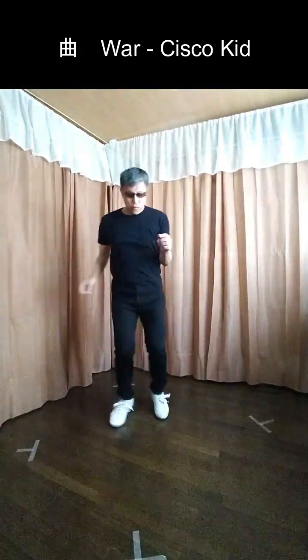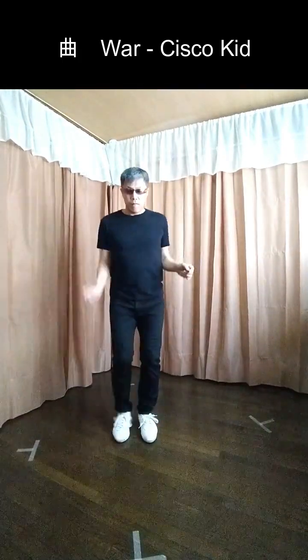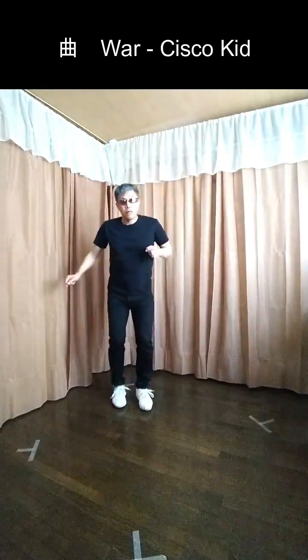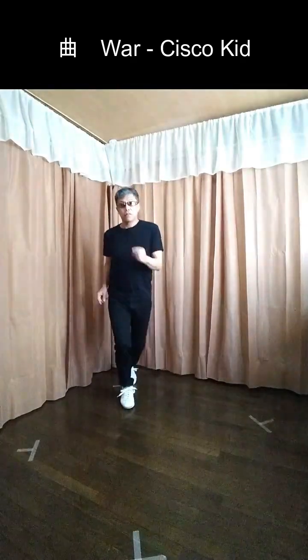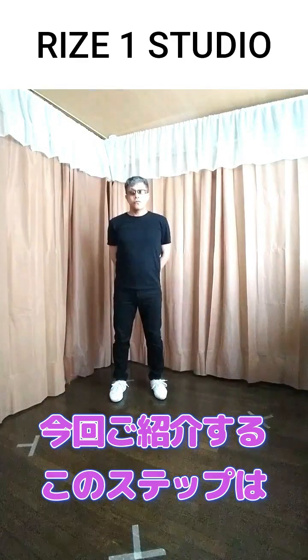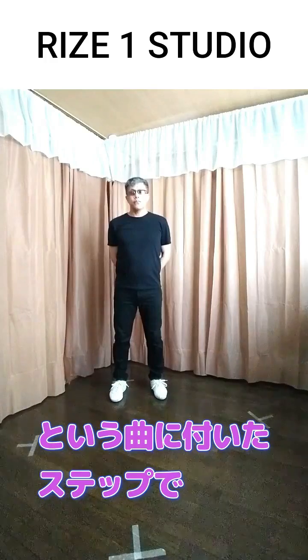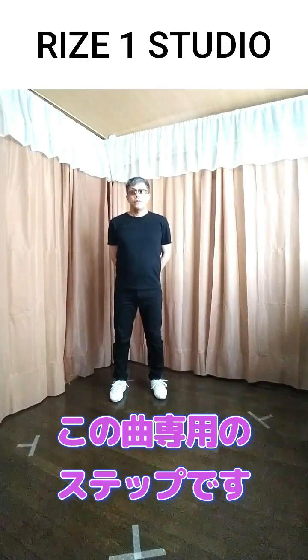今回ご紹介するこのステップはWOWの「Cisco Kid」という曲に付いたステップで、この曲専用のステップです。